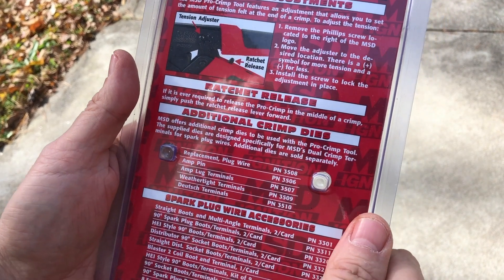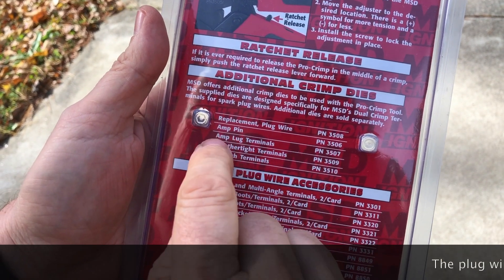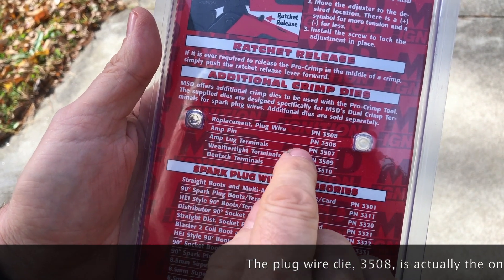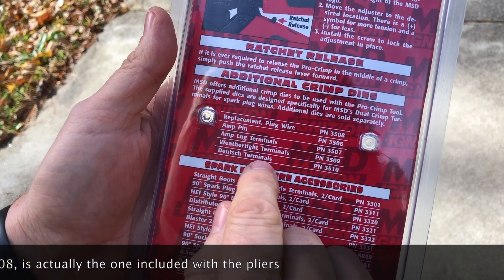So for example, these dies down here - you can do ones for plug wires, AMP-type pins, AMP-type lug terminals, weather-type terminals, and Deutsch-type terminals.